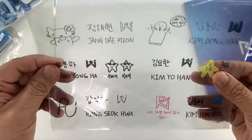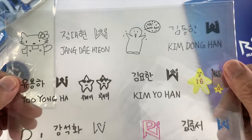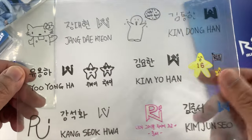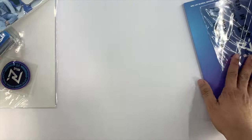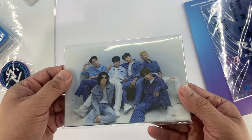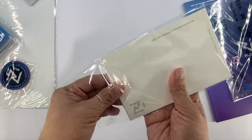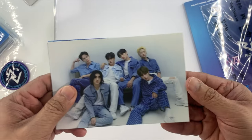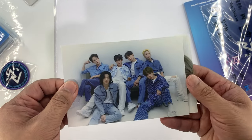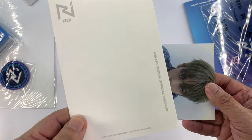We also have this transparent sticker. I'm not going to open it up, but basically it just indicates the name and some doodles from the members. Next, let's open the postcards. So again, it has a group photo, and the back is like this.